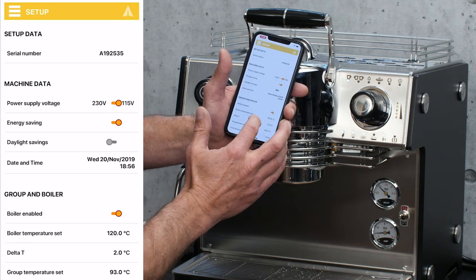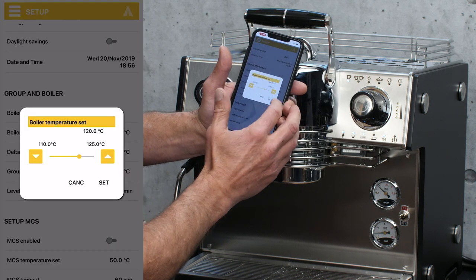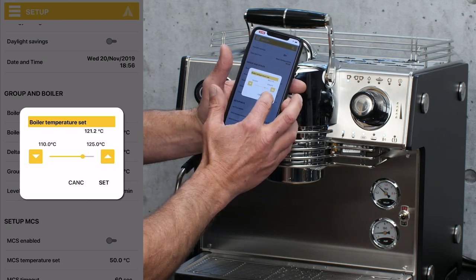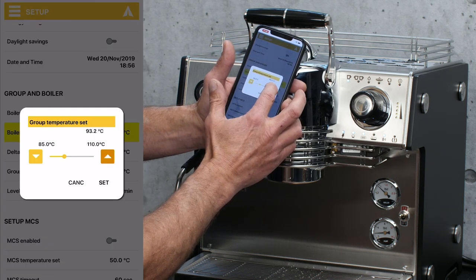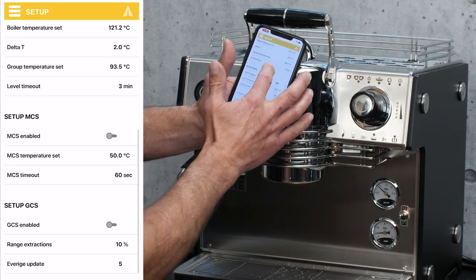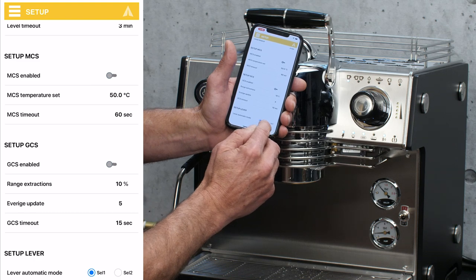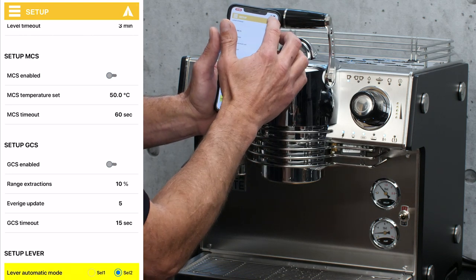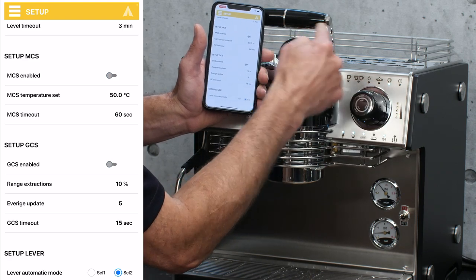Let's keep going down to setup information. Here you can change your boiler temperatures. Right now we're at 120 — I'll put the steam boiler temperature to 121. I can make my group temperature a little bit hotter — we're at 93, let's go up to 93.5. Hit set and hit upload — we've now uploaded those temperatures. And down here, this tells you which button or which profile the lever is going to be in control of. Right now the lever is in control of the one cup; if I want to change it to two cup, hit upload — now the lever, when you put it over to the lever position, will run the profile from the two cup.